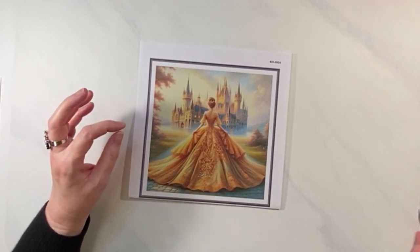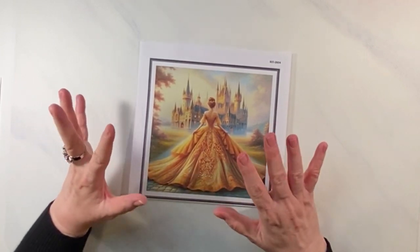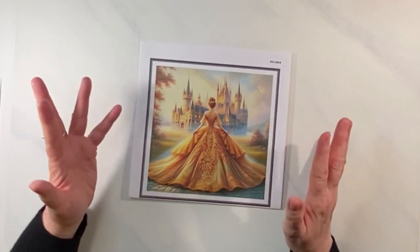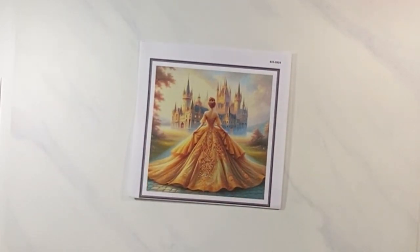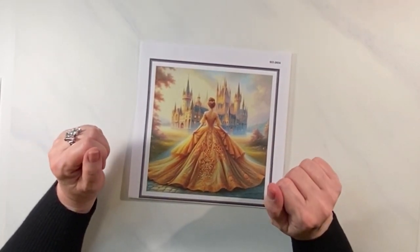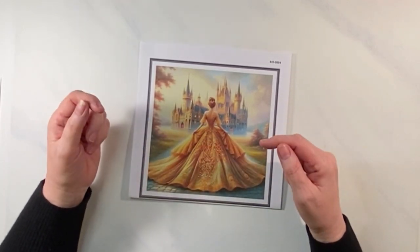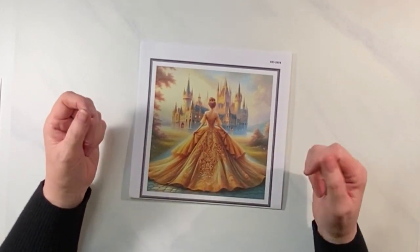I fell in love with her. I purchased it and was super excited. I was just going to show it — I didn't have plans right now — but there's more to the story.